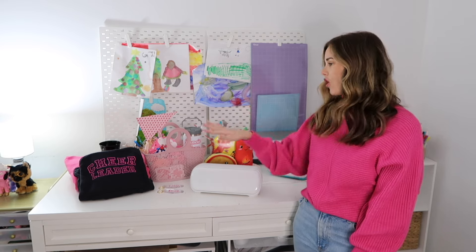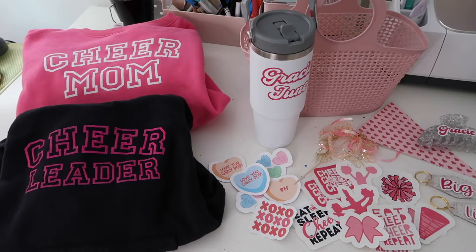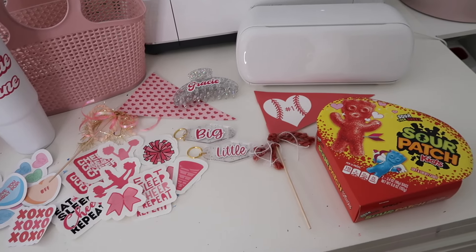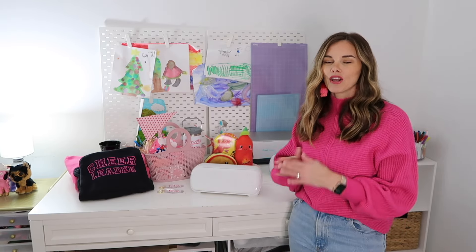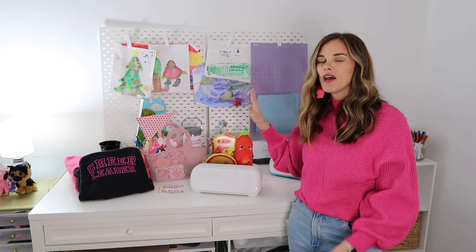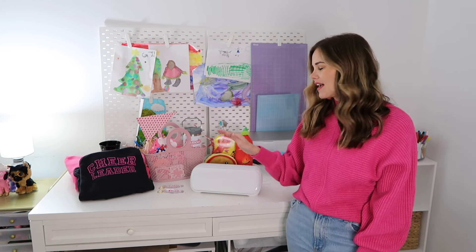Then you've got the Cricut Joy Extra, and for the price I feel like you can do so many different projects. All the projects I did this past month were made with this machine and I was able to do a ton of stuff — basically the normal everyday projects I do anyway. Now if I wanted to make a huge sign it would be a little more difficult and I'd want a bigger machine, but for most of my everyday DIYs I love the Cricut Joy Extra.